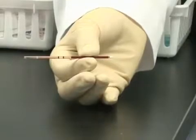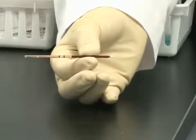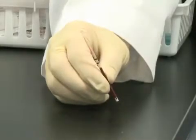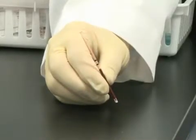Hold the accutube near the stopper end. Seat the stopper by pressing down firmly on a hard surface. At this point, the blood can touch the stopper.